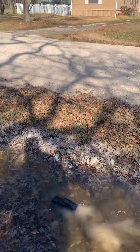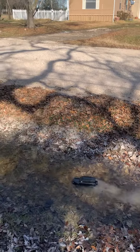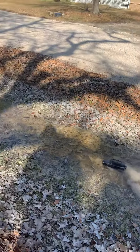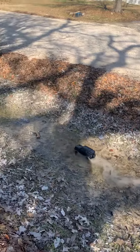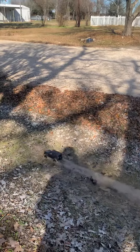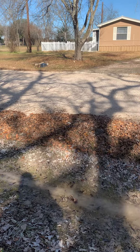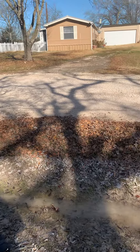Oh, yes! Look at this thing, there we go. Holy moly. Have you ever seen anything like this? Completely submerged. Oh my gosh, oh baby, oh man.